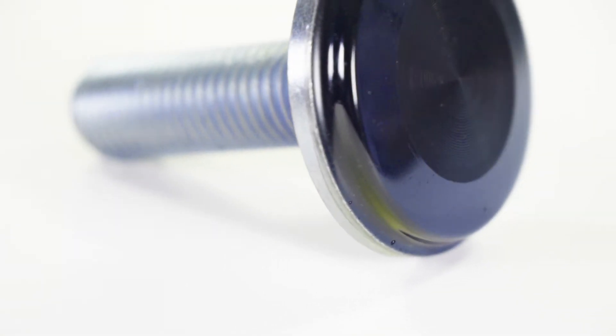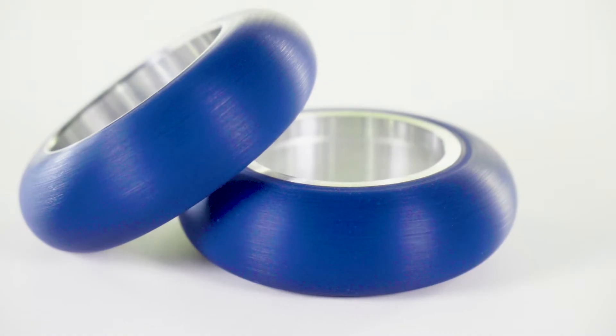When the application demands it, we formulate our polyurethane to have low compression set. This is important for applications such as bumpers, equipment mounts, and rollers.